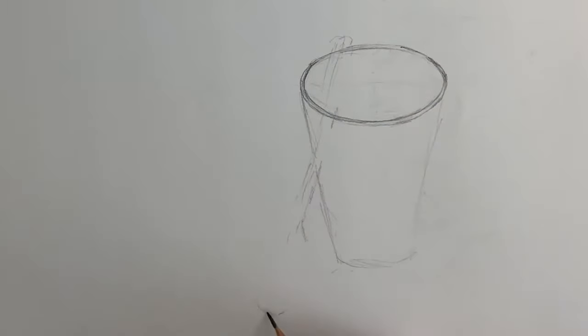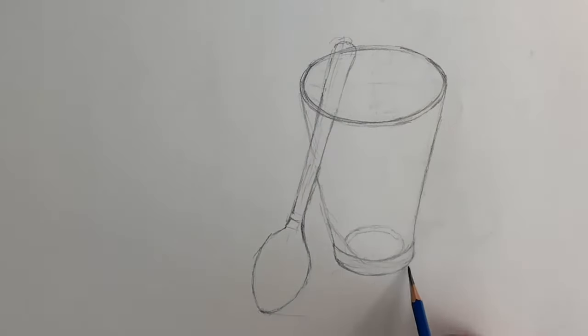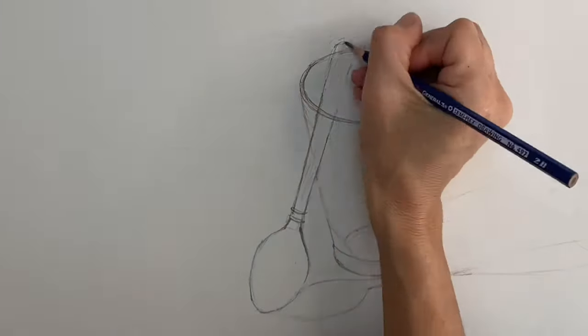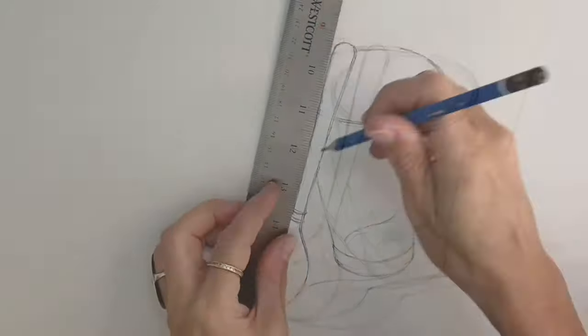In this video I am drawing glass and a metal object — a glass and a spoon — with graphite. Starting out with the gesture drawing to get my measurements down, and you'll notice obviously I'm not working this fast in real life, so I sped it up.